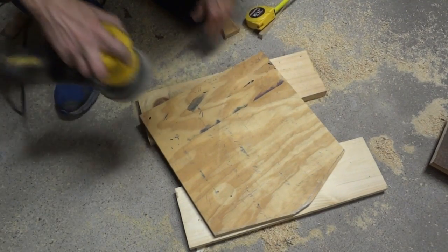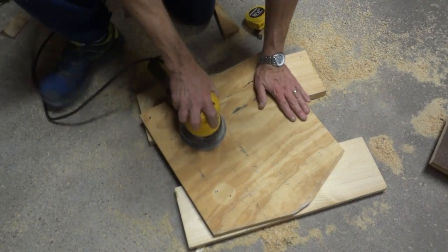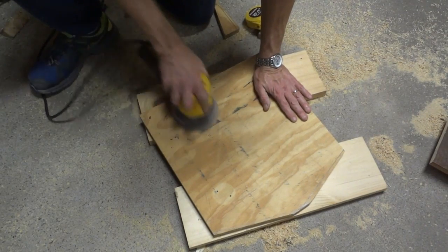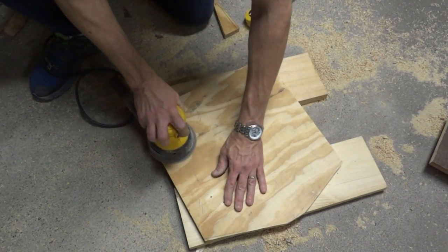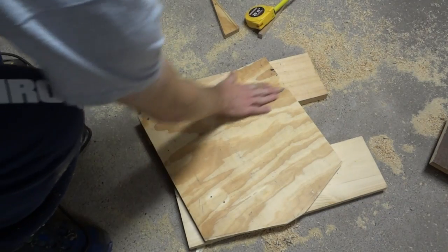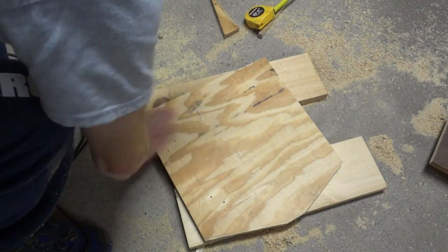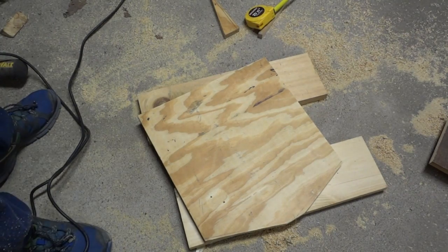Just to clean the surface up a little bit, I'm going to run an orbital sander over it — just a rough sand to smooth down those paint marks especially. And I may fill these little holes with a little bit of putty of some sort.